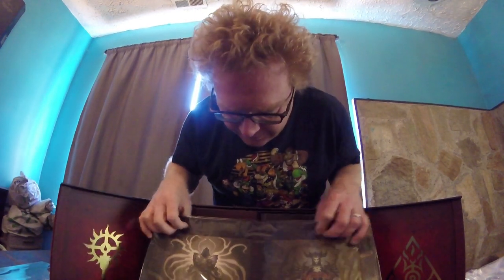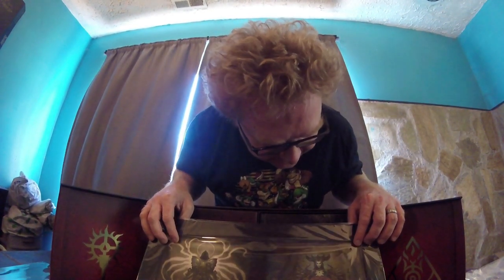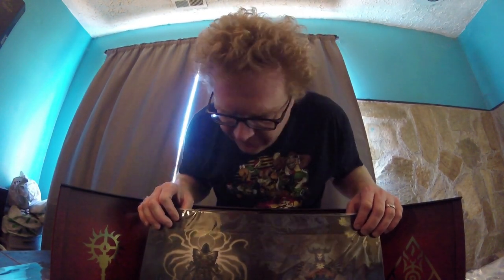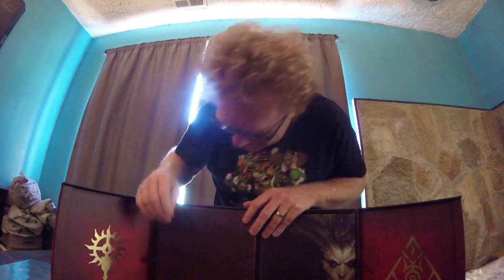The next one we got some really cool artwork of Inarius and then Lilith — Mother and Father of Sanctuary. The back is just blank. They're in these plastic sleeves; I probably won't take them out. Most of this stuff will probably just get put back in the box to keep it safe, because my children are monsters.